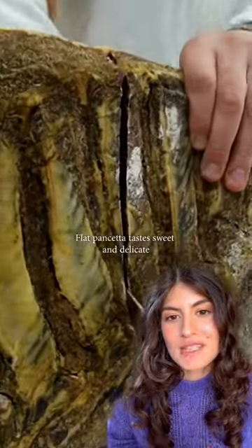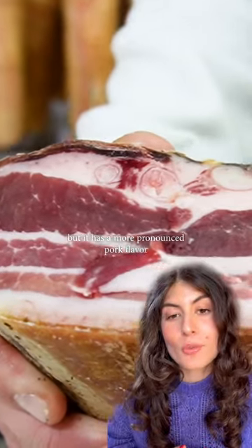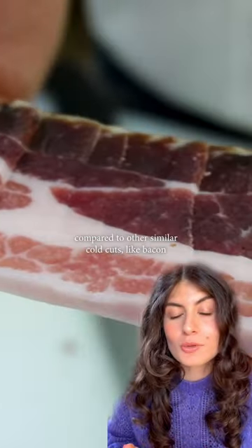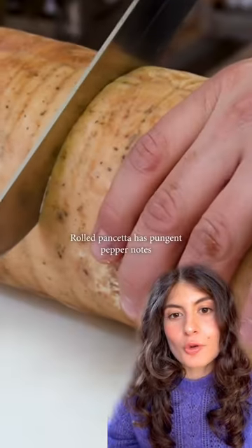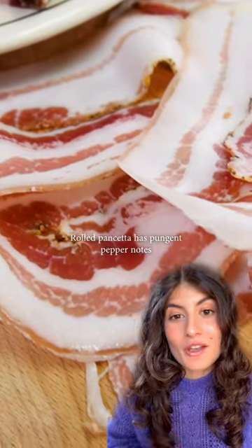Flat pancetta tastes sweet and delicate, but it has a more pronounced pork flavor compared to other similar cold cuts like bacon, because it isn't smoked. Rolled pancetta, on the other hand, has a pungent pepper nose.